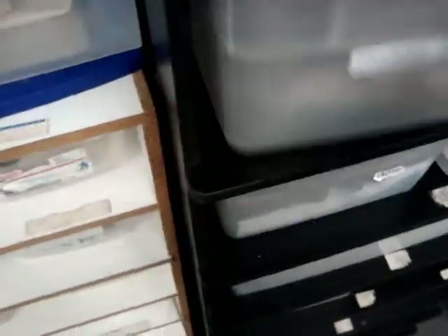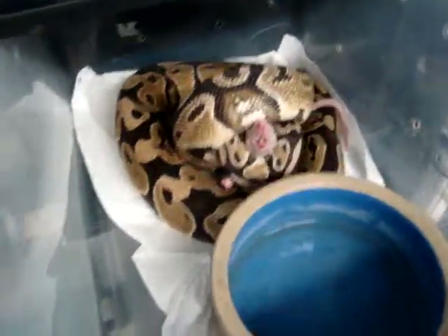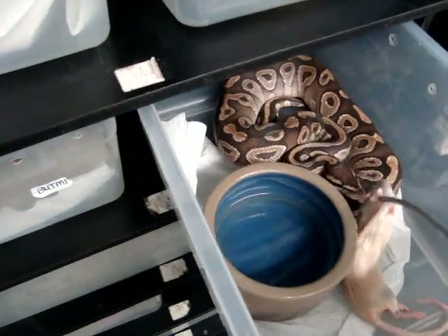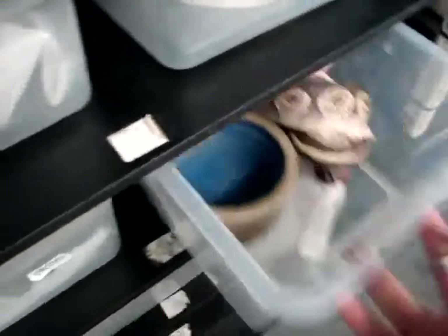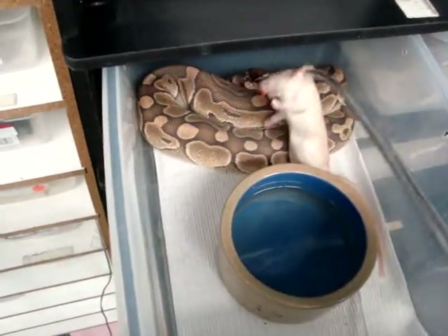Boy, did I pick a horrible time to make a video on this. This is our het lavender albino male — he's almost always good for a meal. We only feed frozen-thawed here, so you'll notice I'm really shaking the rat to kind of get them going, because they're pretty new at it. We might have to make a better feeding video for you guys later on — these guys are all in shed. Butter male for next year.